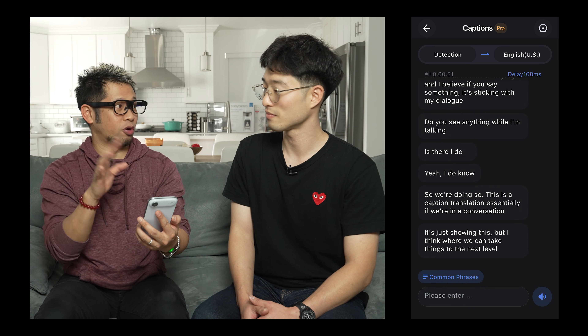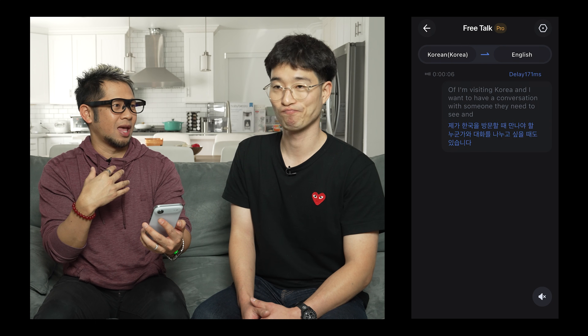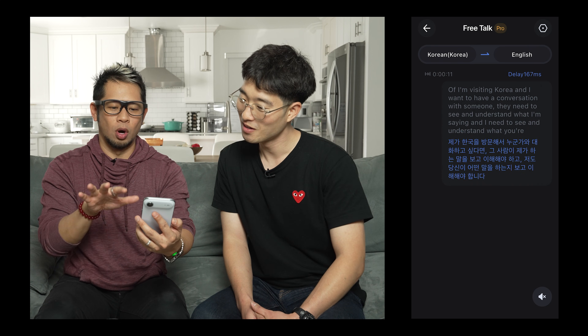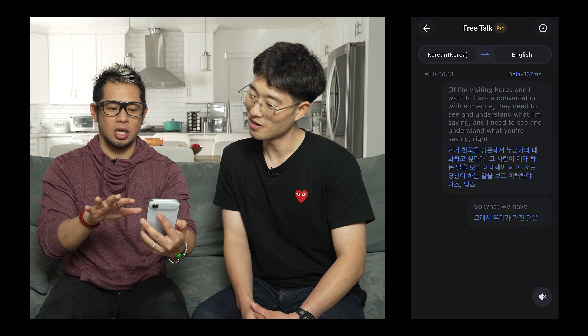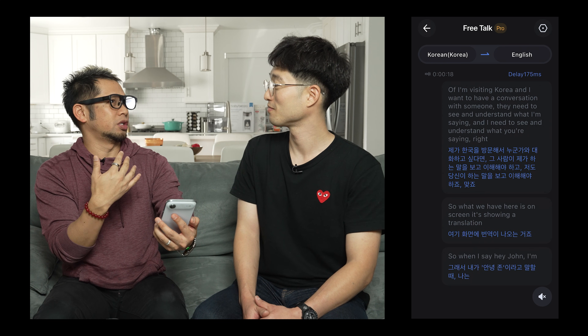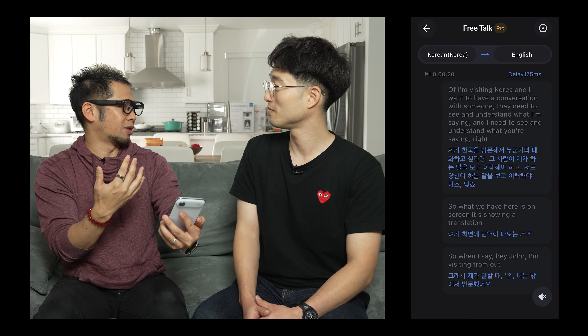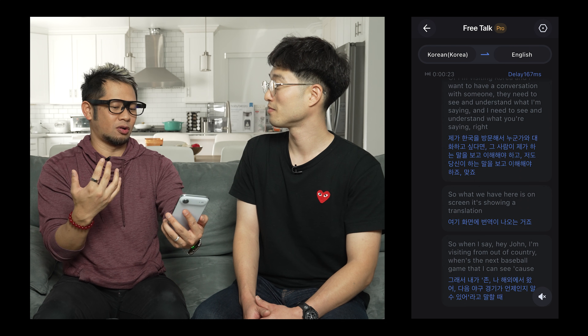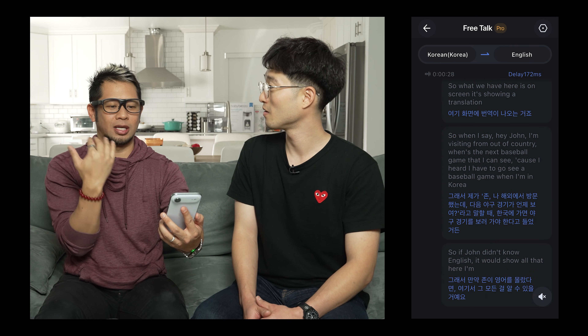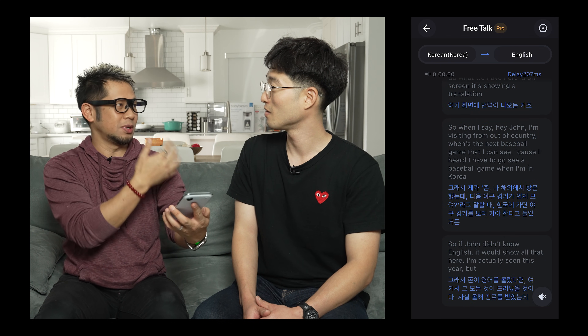But I think where we can take things to the next level is really when we talk about free talk. Free talk is designed for a situation like: I'm visiting Korea and I want to have a conversation with someone. They need to see and understand what I'm saying, and I need to see and understand what they're saying. So what we have here on screen is a translation. When I say, 'Hey John, I'm visiting from out of country — when's the next baseball game I can see? Because I heard you have to go see a baseball game when you're in Korea.' If John didn't know English, he'd see all that here. And I'm seeing it translated here too. Now let's have John talk to me.